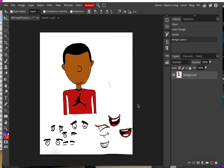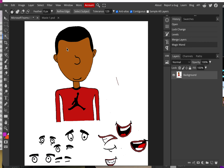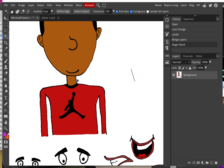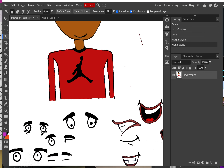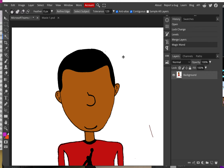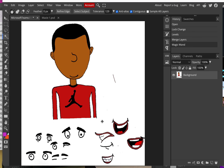Now that we have it on one layer, we want to eliminate all the white area around the character. To do that, take the Magic Wand tool and click on the white area on the outside. There should be a little dashed checkered line that goes around everything — it should select all the continuous background white.